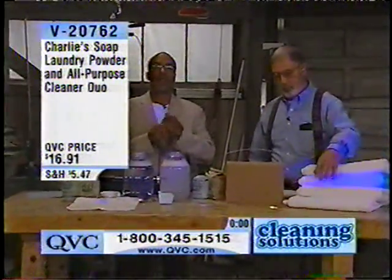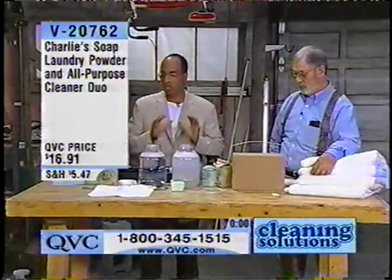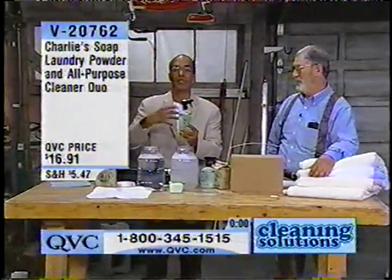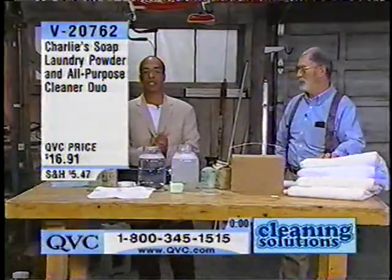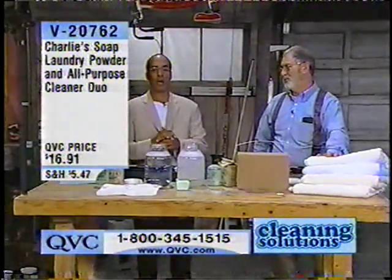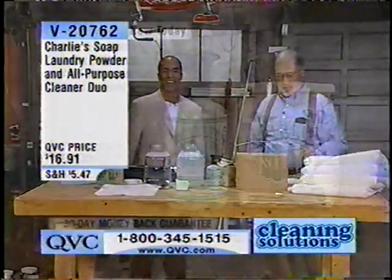You have to understand that it's all pure — it's biodegradable. The great thing is your clothes are going to be super, super fresh. This also removes stains like you can't believe — I used it on my rug and fell over. It's an amazing value. Brand new today, V20762 at only $16.91 — Charlie's soap laundry powder and all-purpose cleaner. Charlie, thank you, sir. Thank you very much today. I appreciate it.